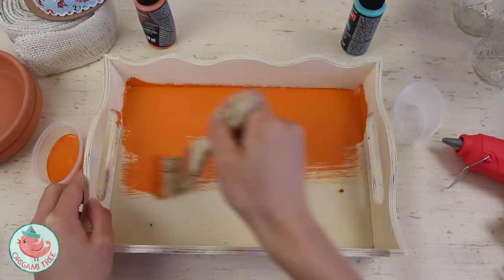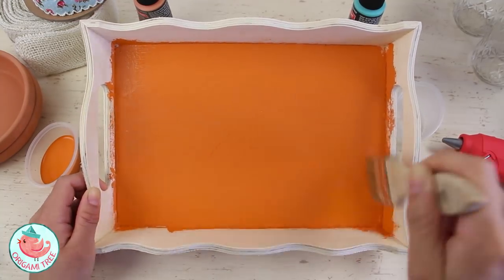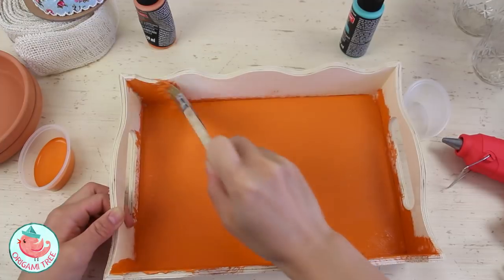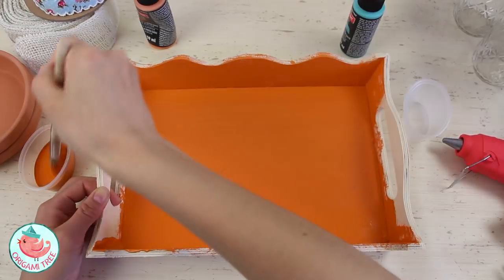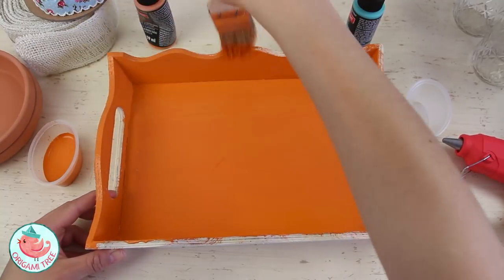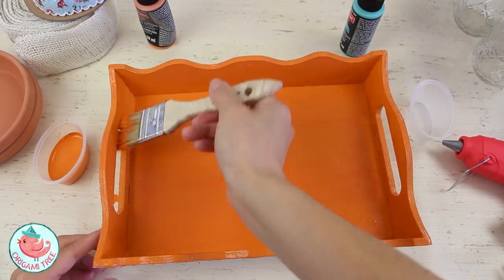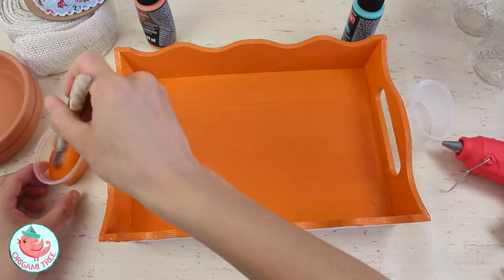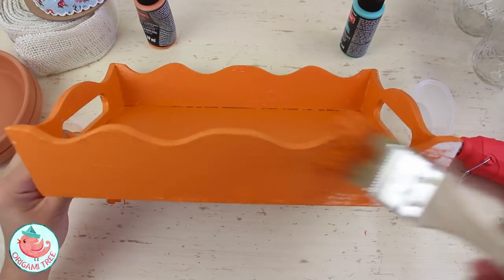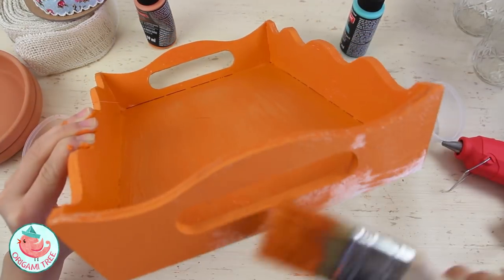Without further ado, let's jump into the tutorial. To make the lazy susan, I first took my rectangular tray and covered it with a thin layer of burnt orange paint. This is multi-surface premium chalky acrylic paint by CraftSmart. I chose this color because I wanted it to match the color of the saucers I'm going to put the tray on. I'll add another layer after, and when you distress it, it'll look like it was originally that color. For this first layer, make sure you get every nook and cranny.